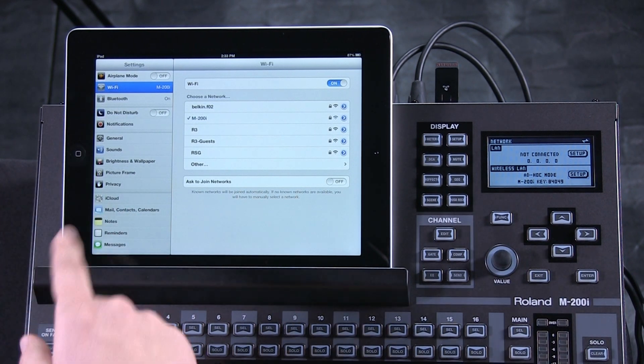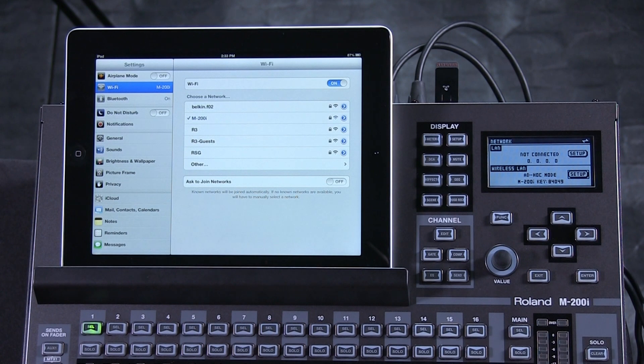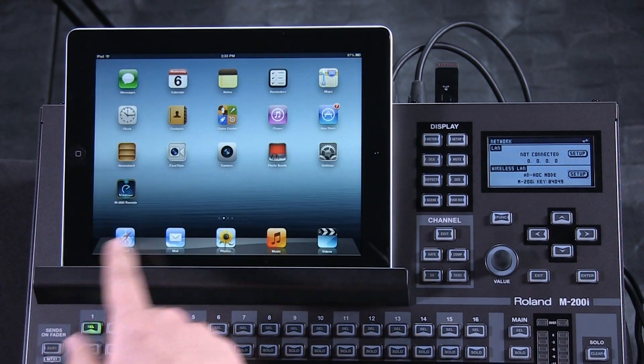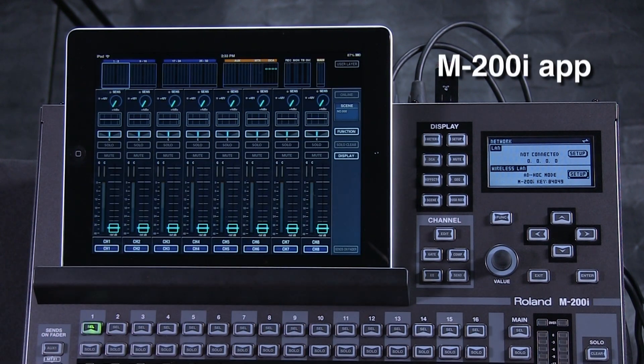We'll get verification in the top left corner of your iPad when you have a signal with the Ad Hoc. We see the signal, so we can exit out of this. Bring up the M200i app.